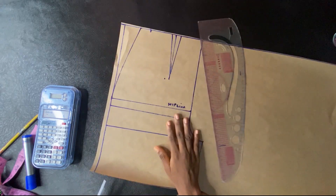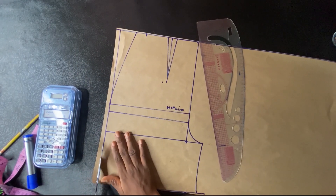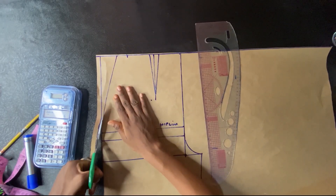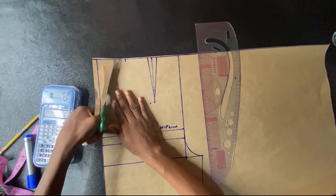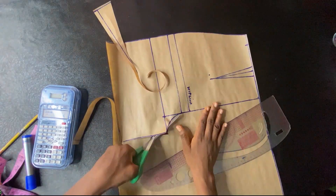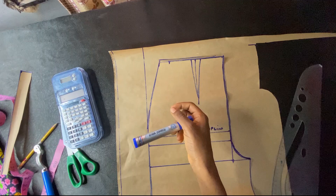The next thing I'm doing is to cut this pattern. I just cut the pattern — remember we didn't add any seam allowance to this pattern. All the seam allowance I'll be adding will be added on the fabric. This is just a pattern without seam allowance.